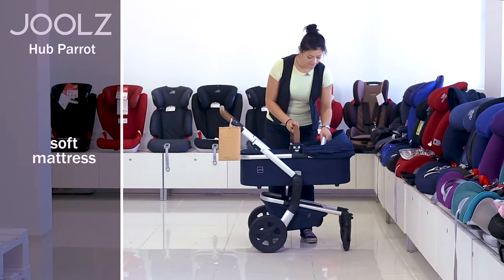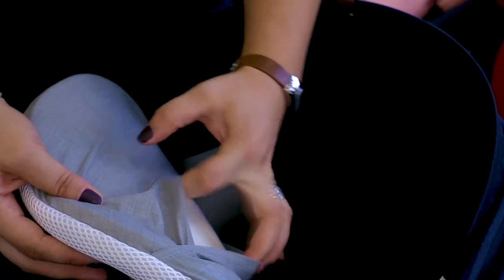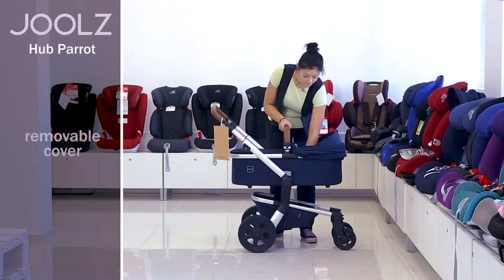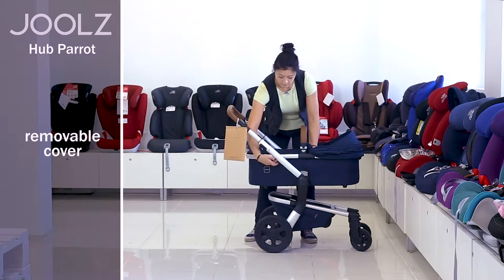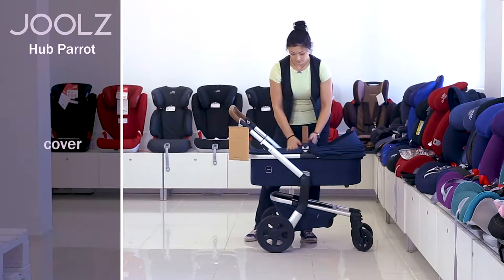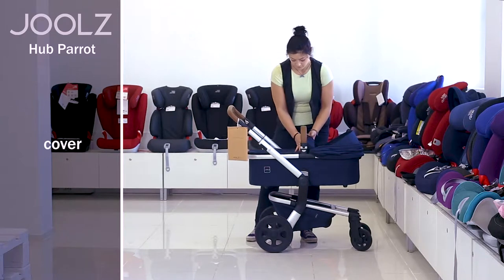There is a soft mattress for the kids inside the cradle, made of meshed breathable fabric. If you need, you can take its cover off on the back part of the mattress. The cover from the side walls and the bottom of the cradle can also be removed if necessary — it is fastened to the base on buttons. There is also a soft pad for the cradle that will protect the baby from rain and wind and keep warmth inside. You can zip it to the cradle.